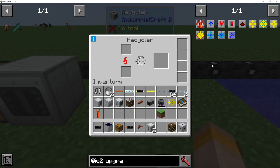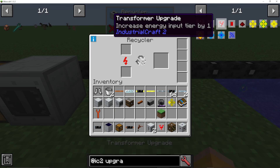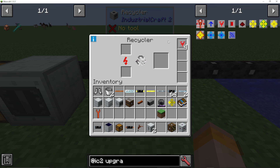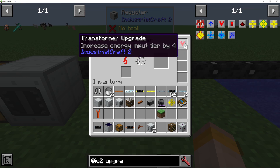Another option, if you have got higher voltage, is you could make transformer upgrades. As it's low voltage, you will only ever need a maximum of four to get the full voltage accessible by your recycler. Adding one transformer upgrade means copper cables, a second takes it up to gold, a third for high voltage, and a fourth for glass fiber at 8000 voltage. So four transformer upgrades will be the most you will ever need.